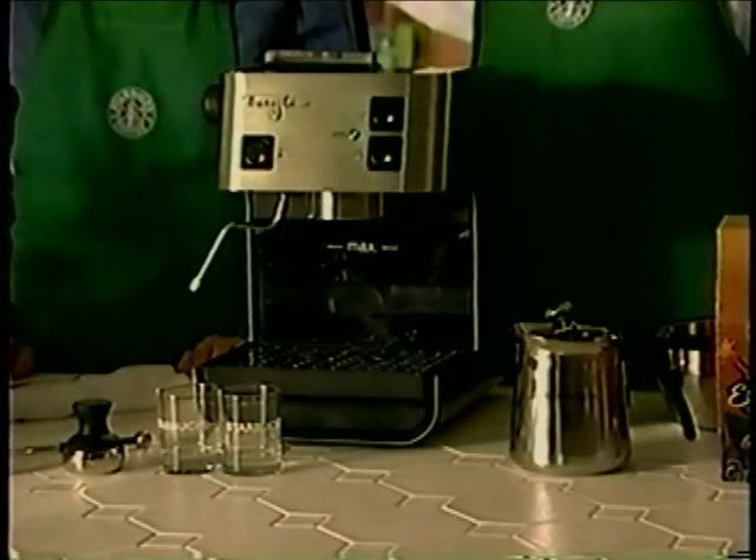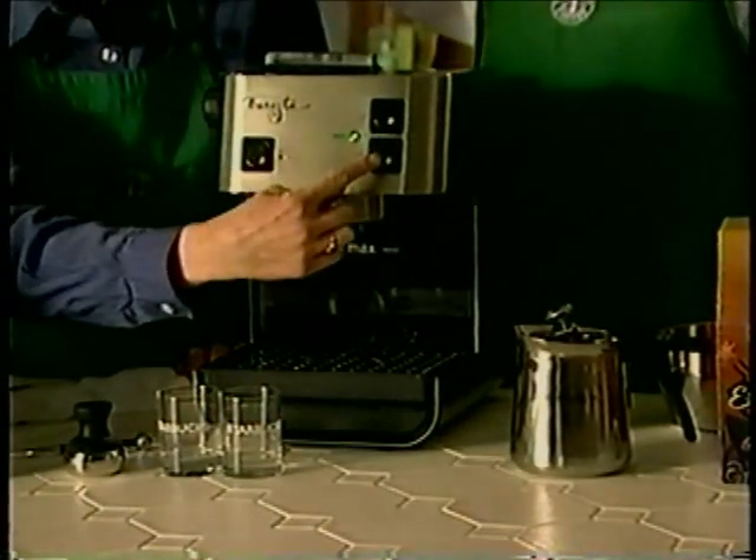After priming the machine, wait for the ready light to come on. The ready light tells us when the machine reaches the proper temperature, and you'll notice that the light is green — and green means go, so do not pass go until the light is green. If you're making a milk-based beverage like a latte, cappuccino, or a mocha, it's very important that you steam your milk first, because the milk stays warmer much longer than a single ounce of espresso. At Starbucks, we never let the shot sit around for longer than 10 seconds, because the temperature and flavor will change quickly. So let's get the machine ready to steam.